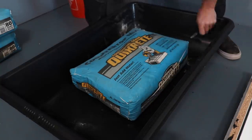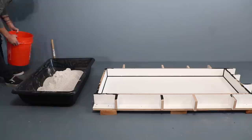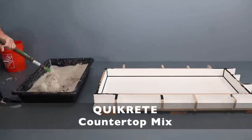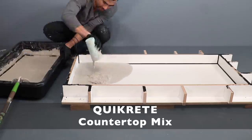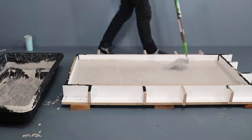For concrete, I'm going to use Quikrete Commercial Grade Countertop Mix in white. This is a very fine grain concrete that's super strong — it's about 6,000 psi. I mixed up about 2 and a quarter bags in a mixing tray and then poured it into the form.